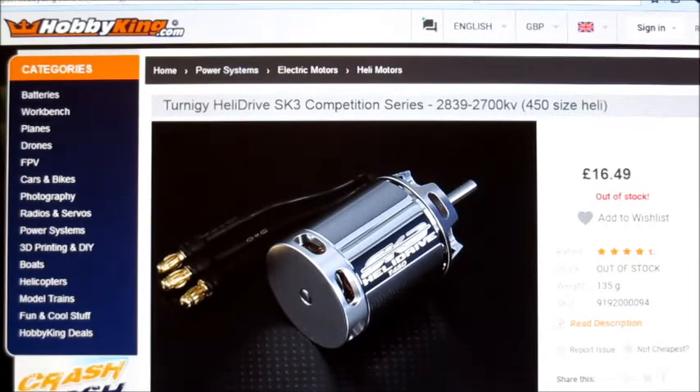Hello there, it's that time of the week again. This week on Motor Test of the Week, I'll be testing this Turnergy Heli Drive SK3 motor. It's a heli motor, it's 2700kV. It was on sale for a couple of weeks and I snapped one up. It was only about £11, but unfortunately now they're out of stock. I wanted to compare it to the results I got on the NTM 2700kV motor and see what the differences are in performance.